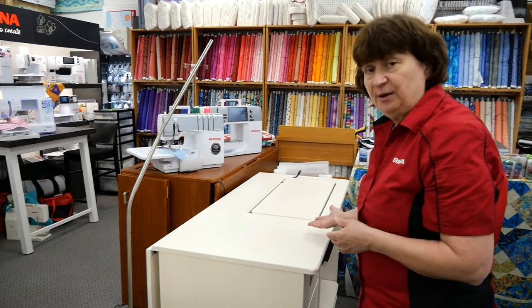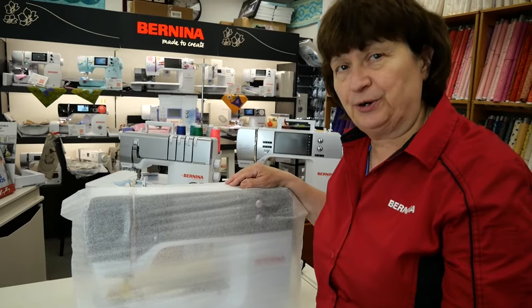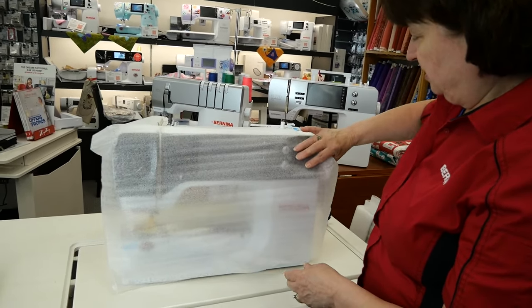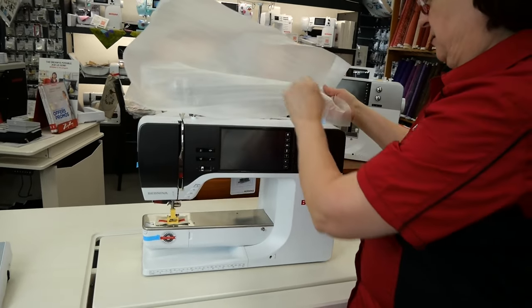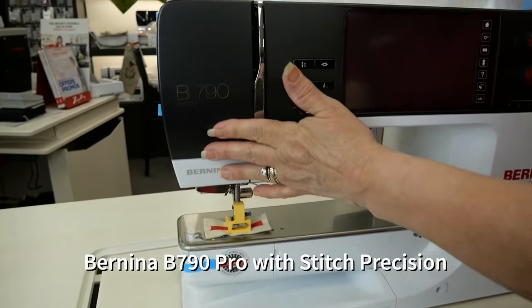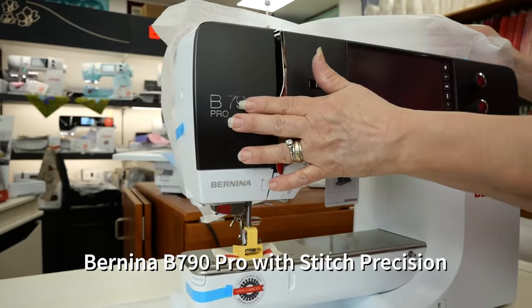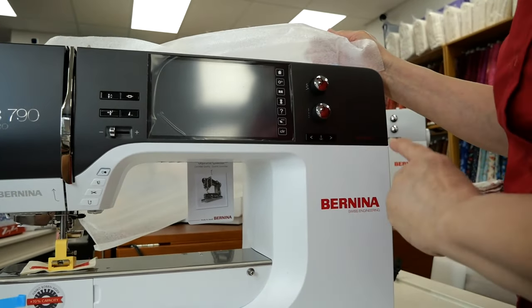So now we're gonna take this machine out of the box and put it up here on the table. Okay, so now we're ready to unveil the Bernina 790 Pro with Stitch Precision — the newest feature, or one of the newest features. Look at this — they changed the face of this. It has a satin matte finish. This is beautiful. Wow, is that rich looking.